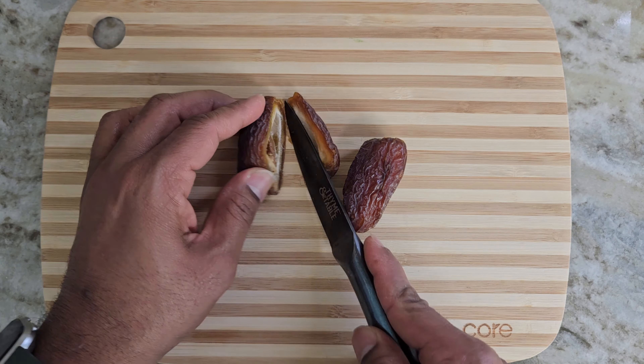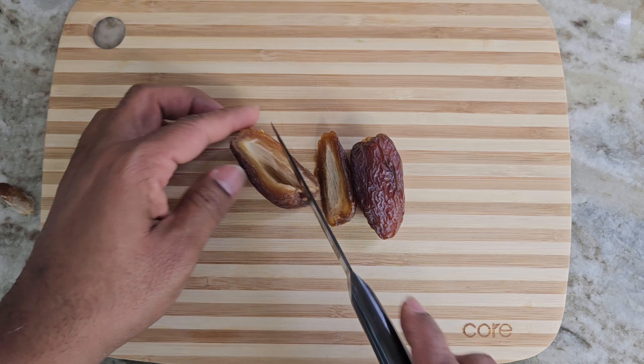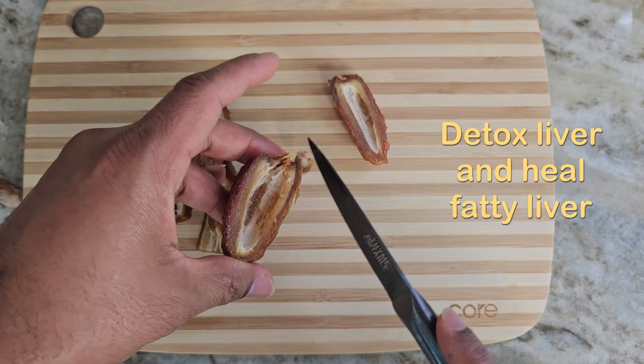Take around two big dates and cut them into small pieces, around one inch size. Dates contain potassium and other minerals that can detox the liver. They also help in healing fatty liver and other liver diseases.